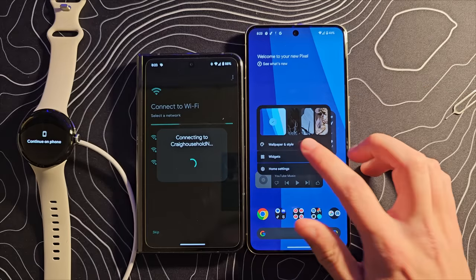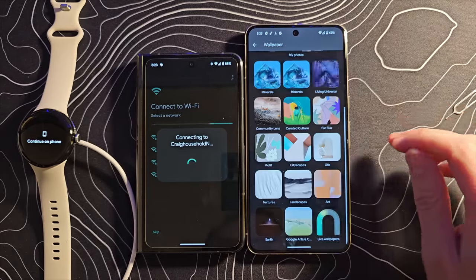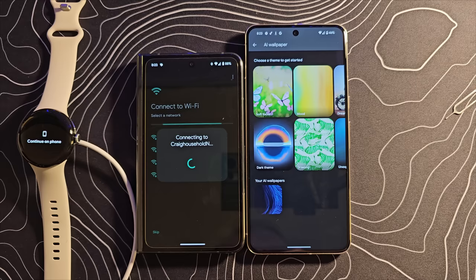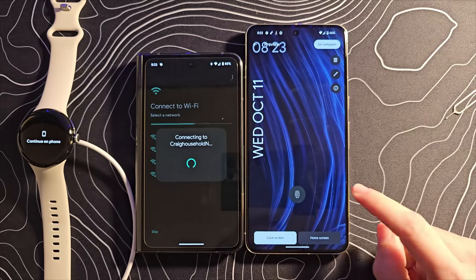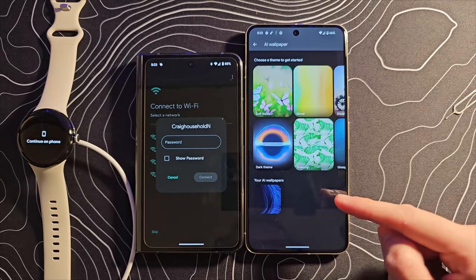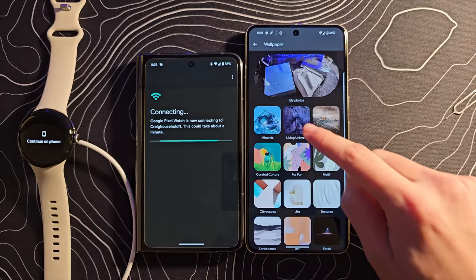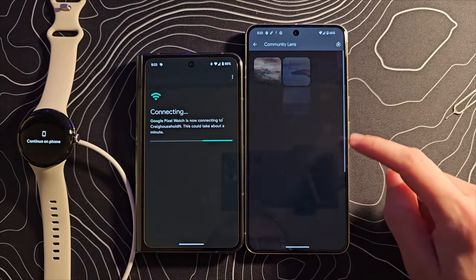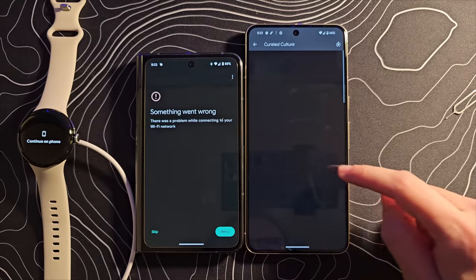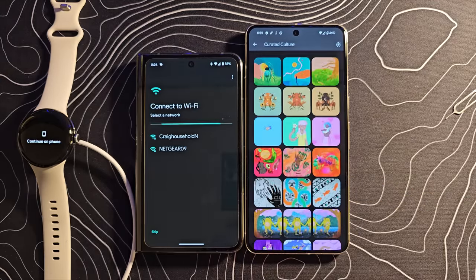Back over on the 8 Pro, I want to see what kind of wallpapers we have. Let's go into more wallpapers. There is that AI wallpaper we talked about on the Pixel Fold — and there's one I made on the Pixel Fold, which actually carried over to this device. That's really cool. You can see Minerals, Living Universe — those are all the old live wallpapers. Community Lens, Curated Culture. There are so many wallpapers on this thing.